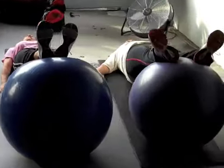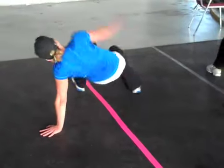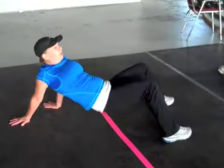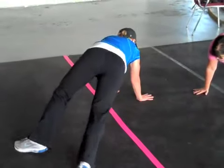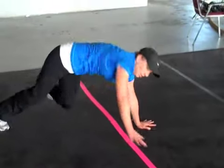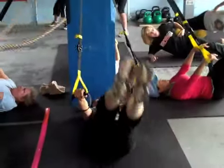Good job. Keep those hips up, ladies. Hips up now. Hips high. Good job, ladies. Keep it up now. Keep it up.